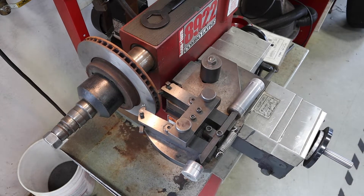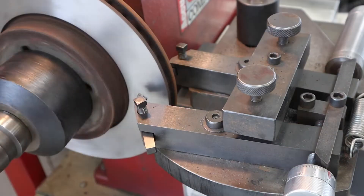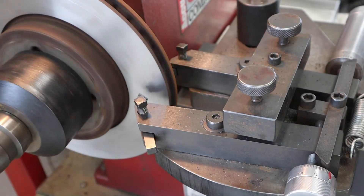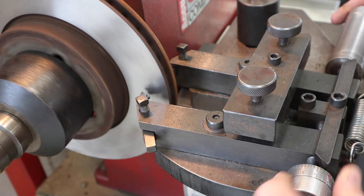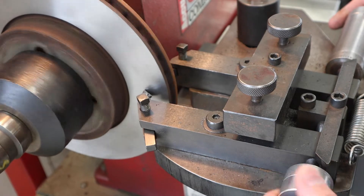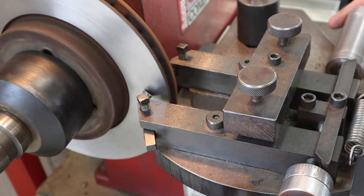The scratch cut helps verify there's no additional runout in the system. Turn on the machine to spin the rotor, then on the outermost cutting tool, run it in until you just barely engage and scratch the rotor. With that scratch made, back it up.